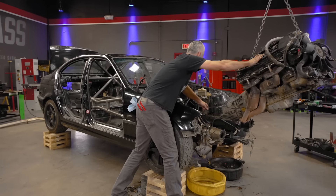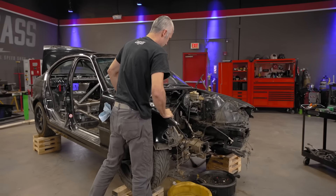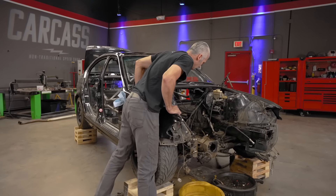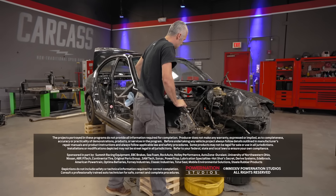See you later, six cylinder. Now I have to take this thing outside and give it a bath. That'll have to wait till next time. So for now, we're going to call that a win and wrap things up. See you next time.